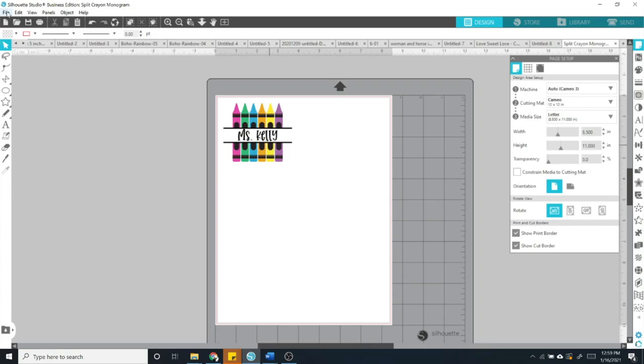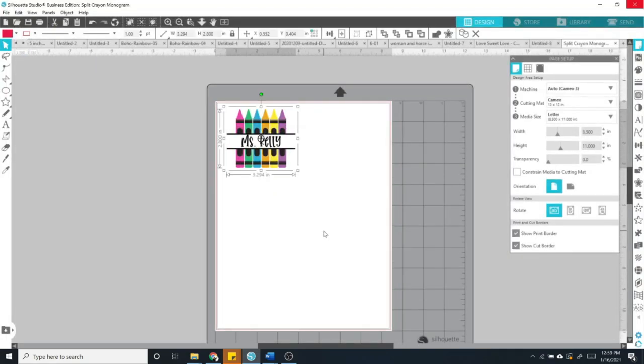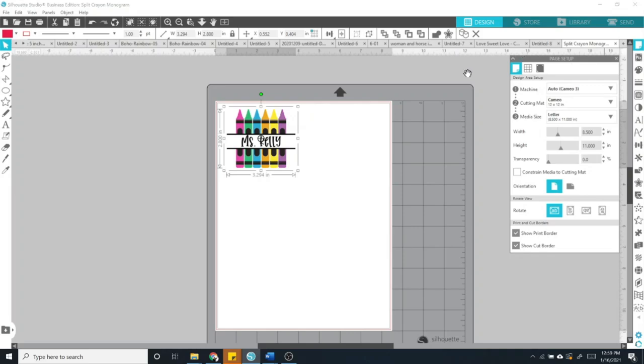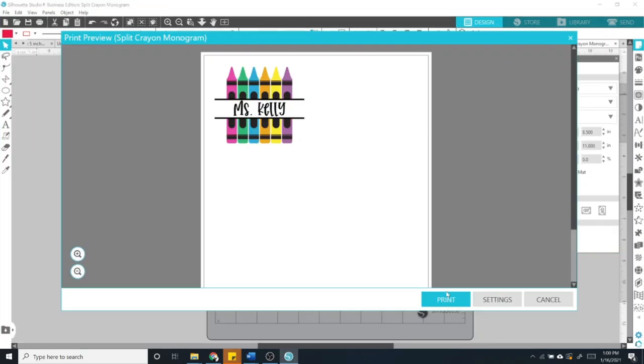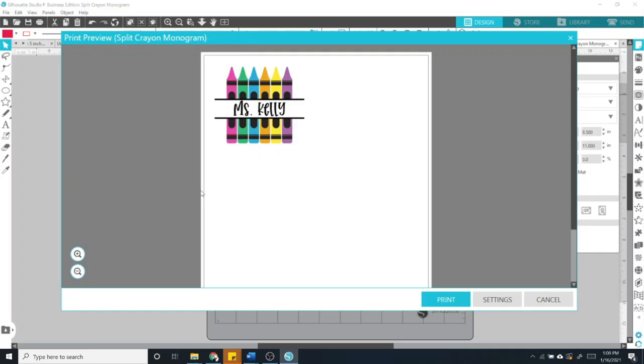If you want to use Silhouette Studio, you're going to do the same thing — file, open, find your image, and move it around. What I like to do is change the media size to letter so I know it's 8.5 by 11 and will print on a standard sheet. Remember, anything you can print can be made into a water slide image, so fill up the paper with multiple images. Then go to file, print, and you may need to play around with your settings. Make sure you insert your actual water slide paper into your printer so it prints on your special paper.